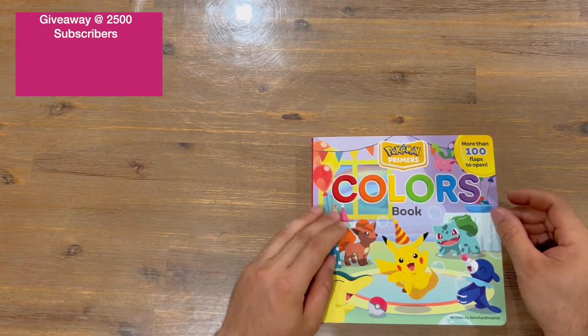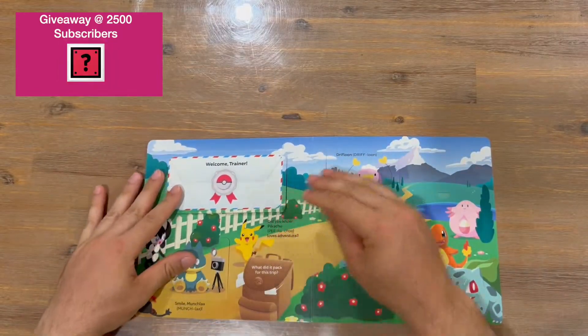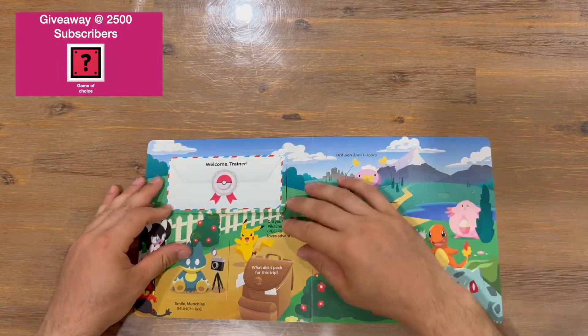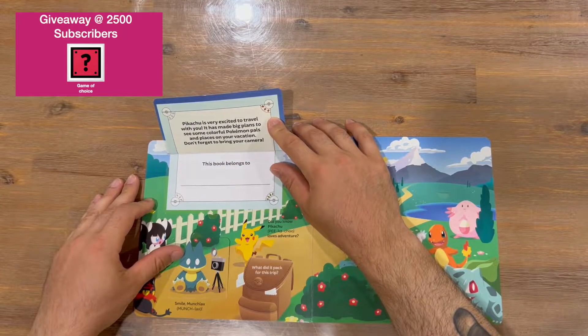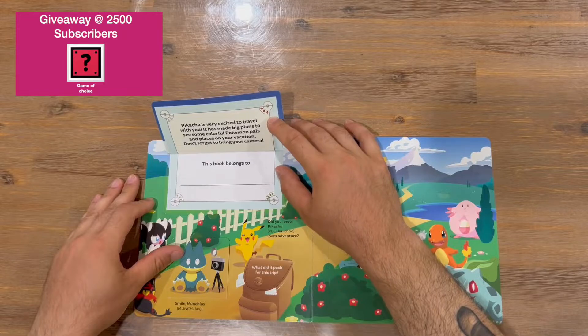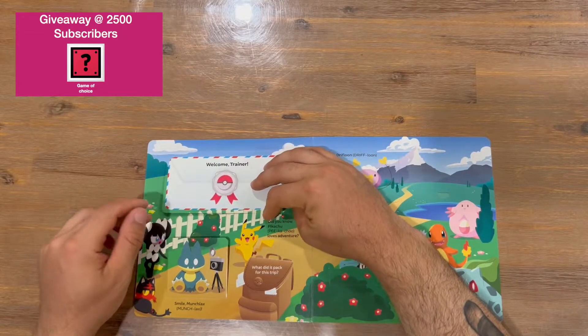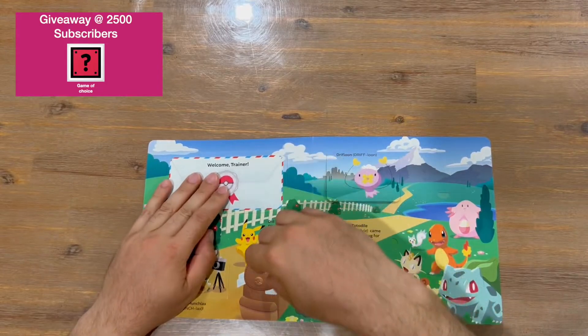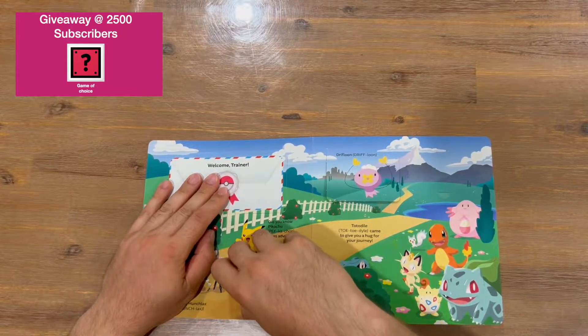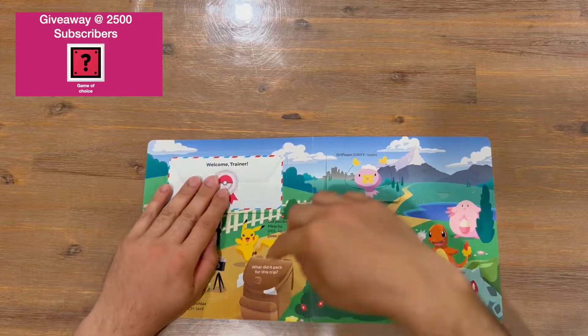Okay guys, so we get into the Primers Colors book. As you can see, here are all the tabs we're going to open up and check out. We've got 'Welcome Trainer' — so we'll start there. There's a little message, Pikachu is very excited, a spot to write who the book belongs to, and then you start peeling back the tabs to check out some colors.